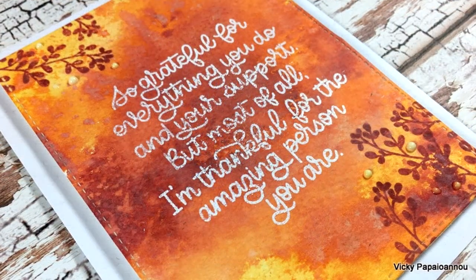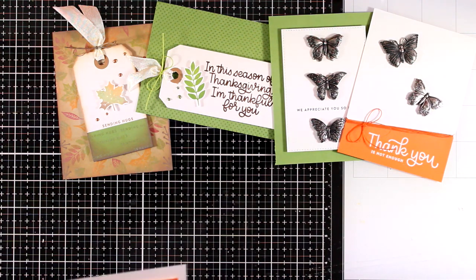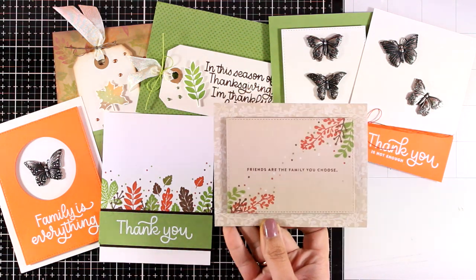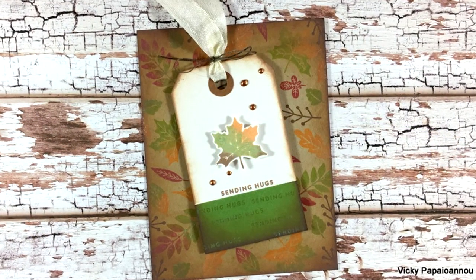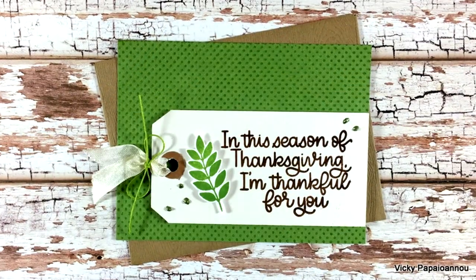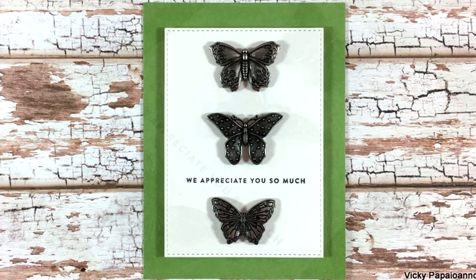Here are close-up photos of the card where you can see I also added some Nuvo drops. And here are all 10 cards I created today using products from the November card kit by Simon Says Stamp. You'll find a full list of supplies in the description. The kit isn't sold out yet but you can also get supplies separately. There's also a giveaway running on my blog for a chance to win the kit - visit and leave a comment. Let me know in the comments which of the 10 cards was your favorite. Thank you all so much for visiting, I hope you had fun and got inspired - see you next time!